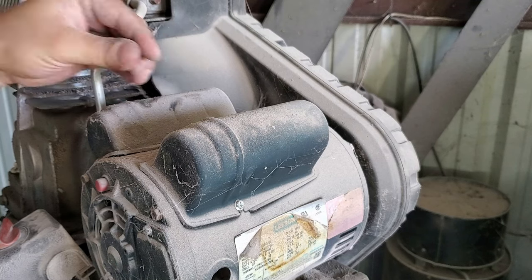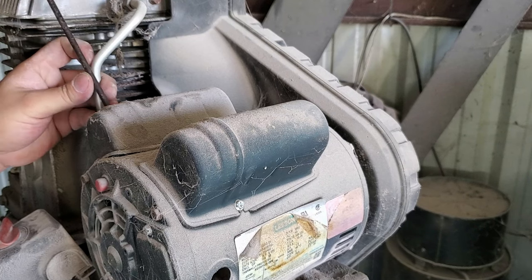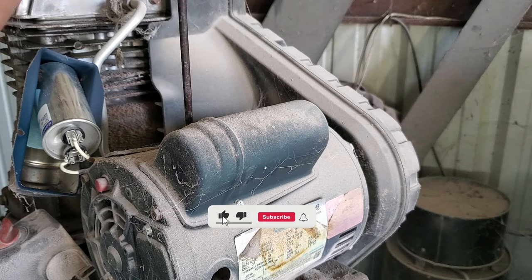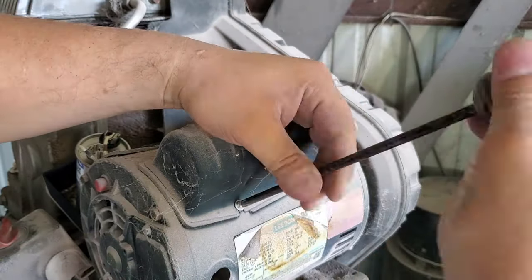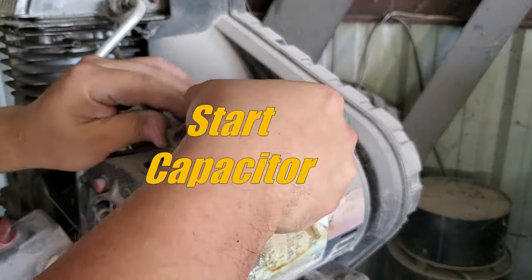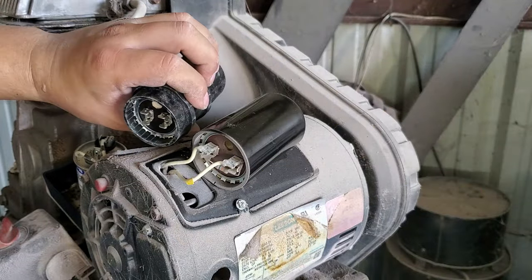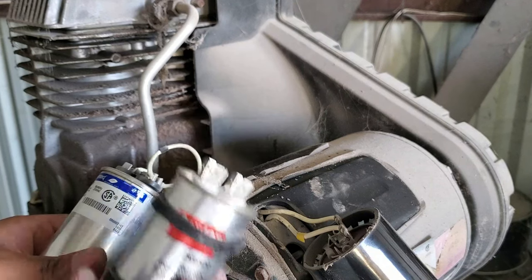Here I'm unscrewing the caps because I completely overthought the problem. I thought because the motor was bogging down when running, maybe the run capacitor was starting to fail, but it was not. Regardless, I thought it was a good time to demonstrate how to replace these capacitors. Here I'm removing the start capacitor, and there's the run capacitor.